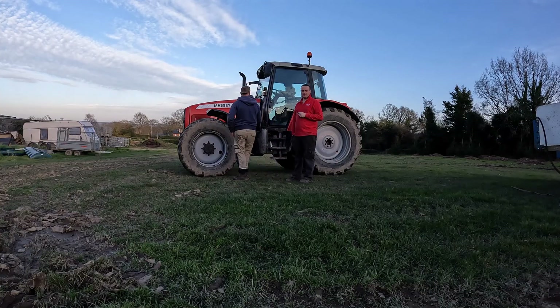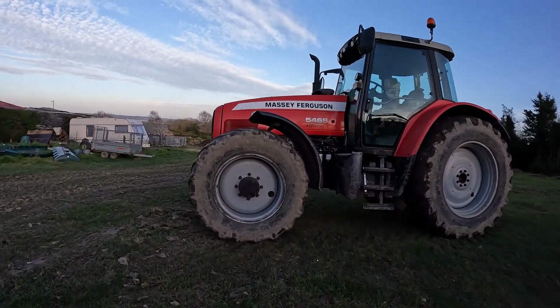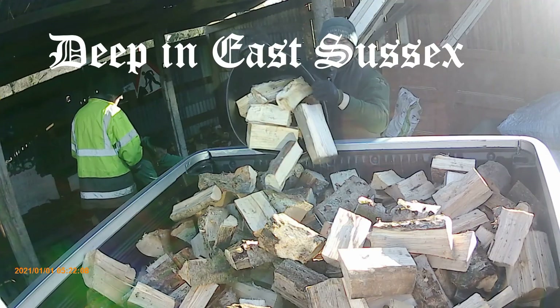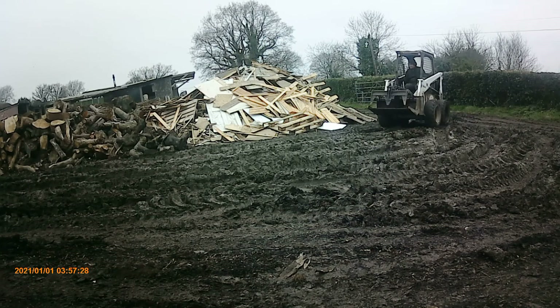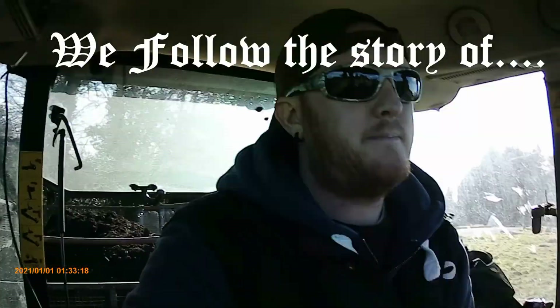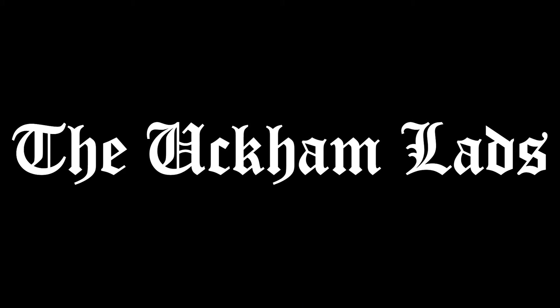Just when you didn't think things could be any better, we get a tripod, we get a tractor, and here is the review. Here we are, the Ackham lads, reviewing the Massey Ferguson 5465 Dyna-4 transmission.